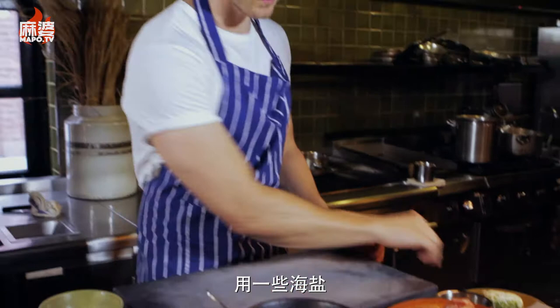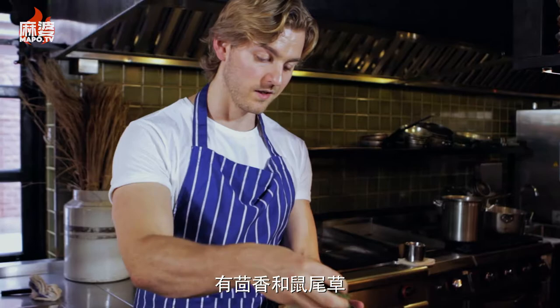We take a little bit of sea salt and all these fresh herbs chopped up — I'm using dill, sage, and red amaranth just to bring out bitterness and a lot of freshness to the flavors.